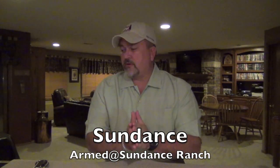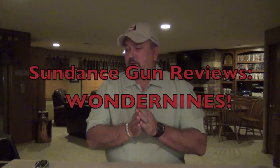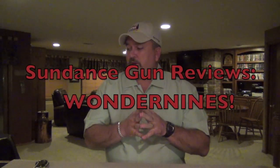Hey guys, welcome. This is Sundance. Welcome to the next in the series of the Wonder Nines. As you'll remember from the first one, the Browning High Power, we're doing a review of the pistols that I think fall into the category of Wonder Nines — those icons of pistol design that proved to be high-capacity 9mm pistols that transitioned us from revolvers and single-stack pistols into the high-capacity world, starting with the Browning High Power.